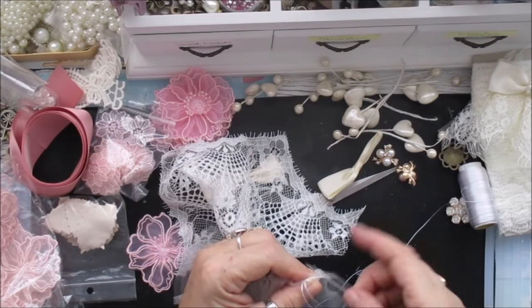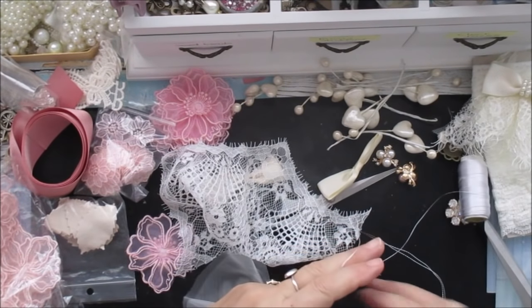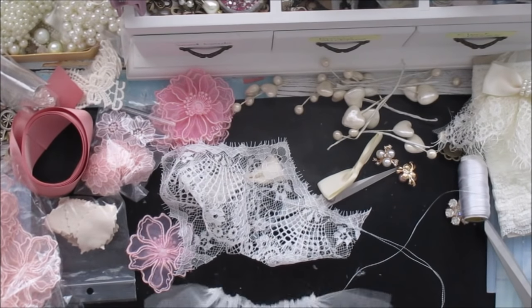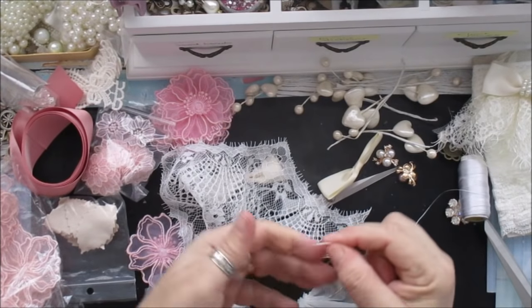There we go - and that's that done. So there's my little bit of trim like that. I like a lot of gathering in mine; I just think it makes a project look better.